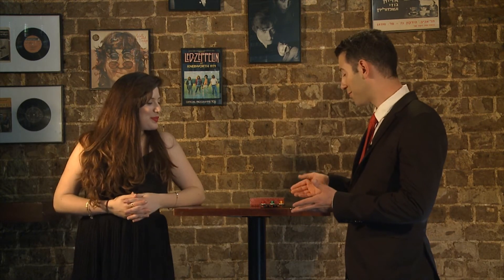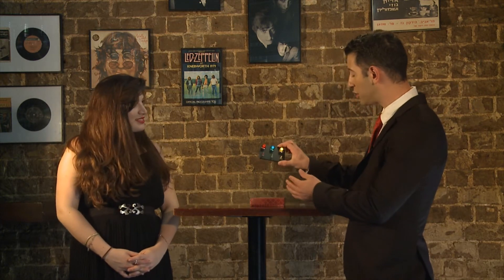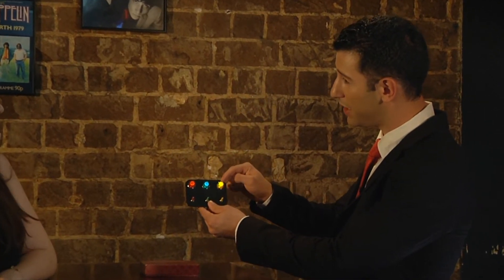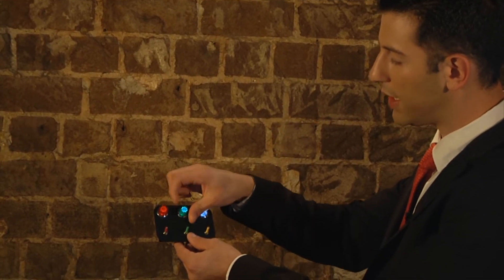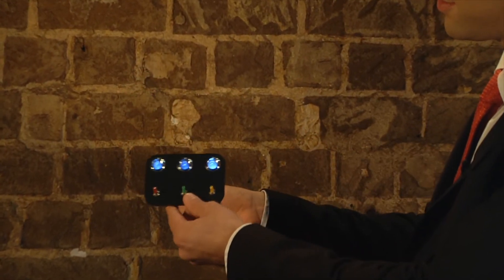Now let's go on to the next phase. This is the second stage of the routine. Remember Hila, everything was lit up and they all matched. But this is not really the red light, this is not really the green one, and this is not really the yellow one. If I unscrew the lids, you can see it's a white light — all of them are white light. It's just an illusion.